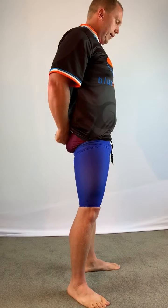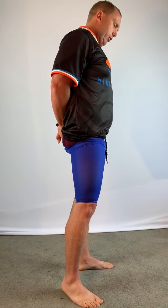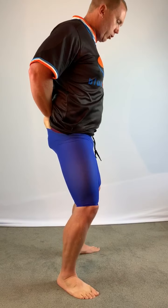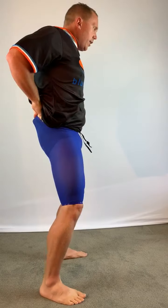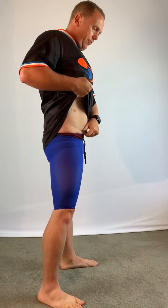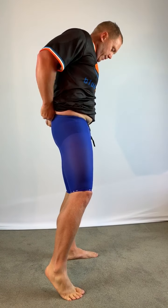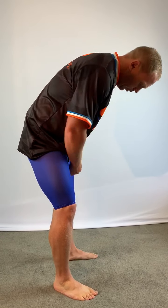Getting it over the bum isn't pretty. Put your hand flat to the tog, lift it over the back, and sometimes you'll have to do a bit of a bum dance to help squeeze it over.